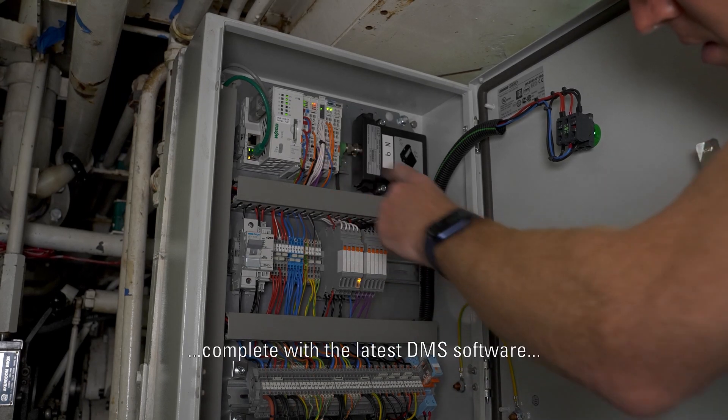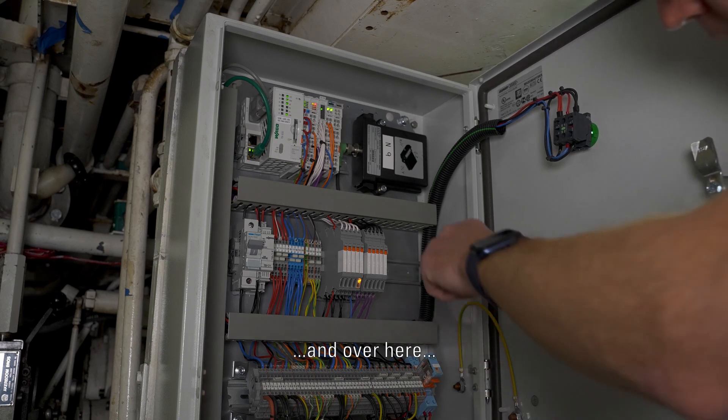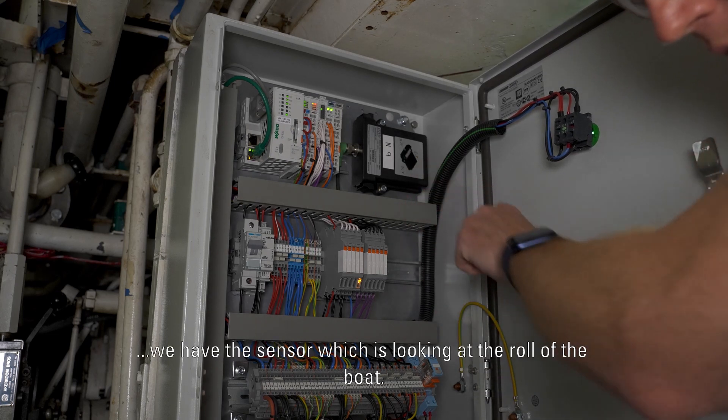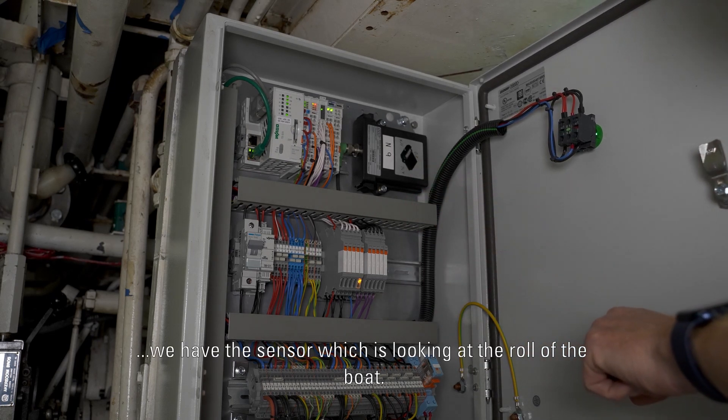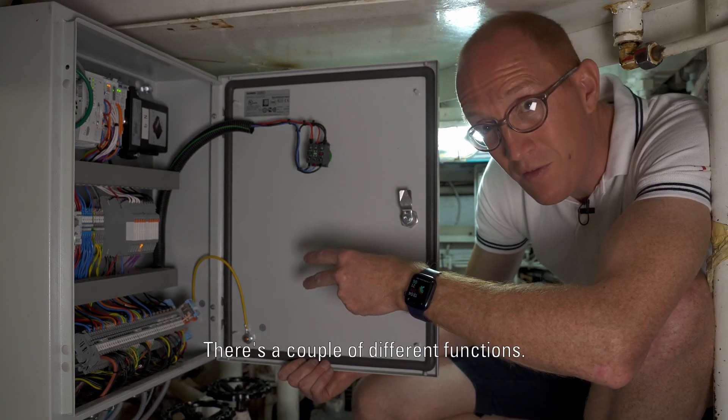This is the PLC which has got the latest DMS software in it, and over here we've got the sensor which is looking at the roll of the boat, and this does a couple of different functions.